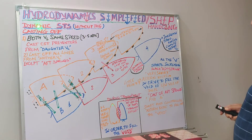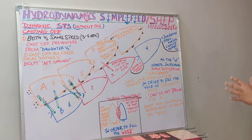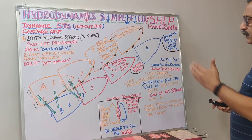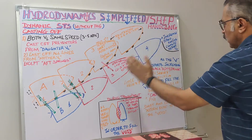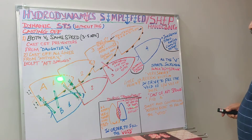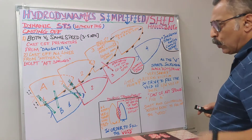Coming to this dynamic mode — again without tug — this operation involves these two vessels: vessel A and vessel B. Vessel A depicted here is a VLCC and vessel B is an Aframax tanker. The transshipment has completed and the hoses are disconnected. Both vessels are proceeding at a speed of approximately 3 to 5 knots — maybe an average of 4 knots — holding their heads.